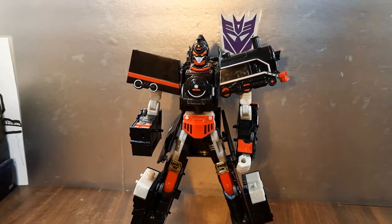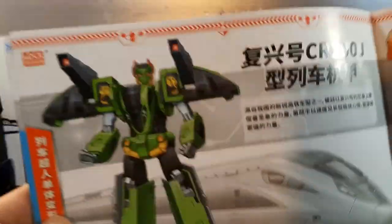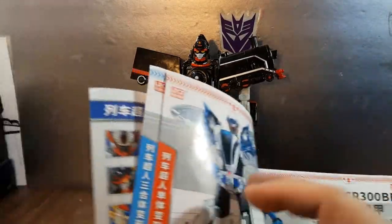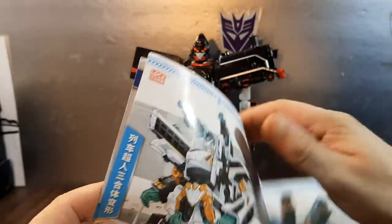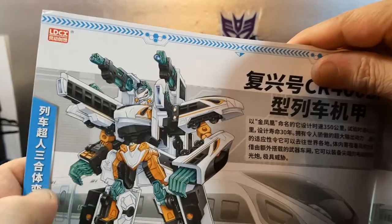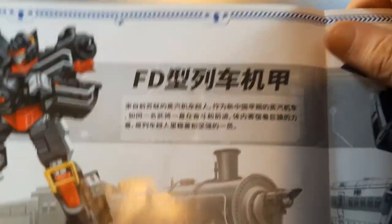Where I get the name FD from is this booklet that they all come with. If you look in here, there are some of the others — I'd like to have them all honestly. There's the one that I was switching parts with: the DF4B. That one looks really cool — it's this one but slightly molded differently. And there it is: FD. That's the only thing I can make out; I have no idea what any of that text says.